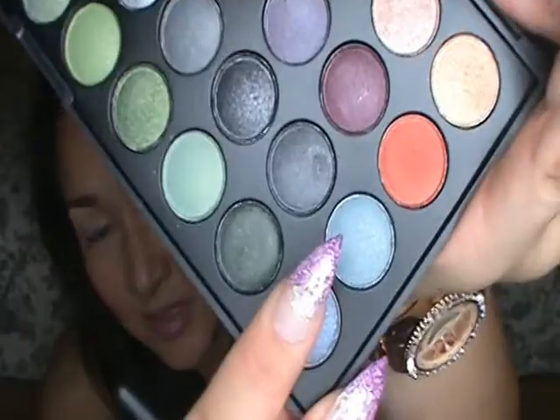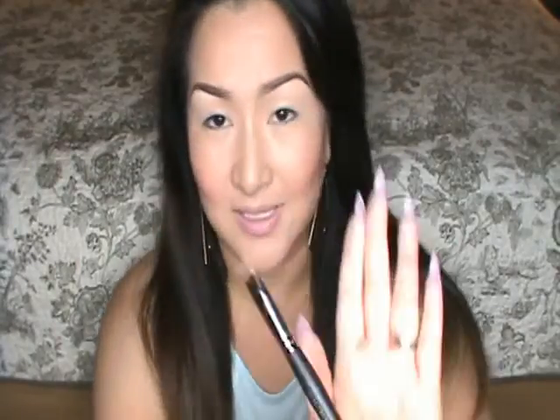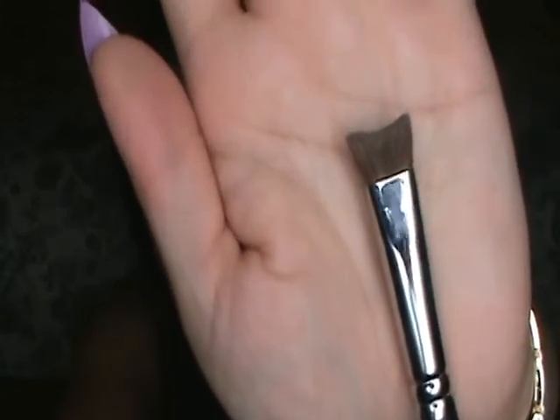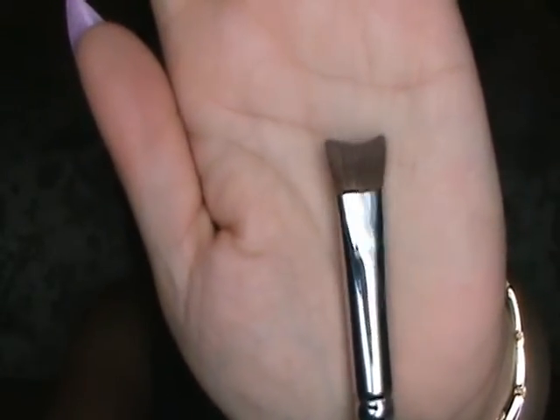Today I'm going to use this really light aqua color. To apply it, I'm going to use this amazing new brush from Morphe — it's the C154 Crescent Fluff. It conforms to the shape of your eyelid so that the pigment is more easily applied, giving you a more concentrated shade on your lid.